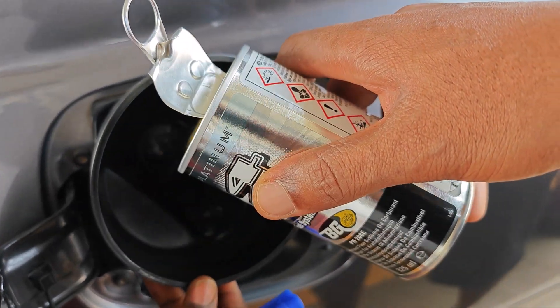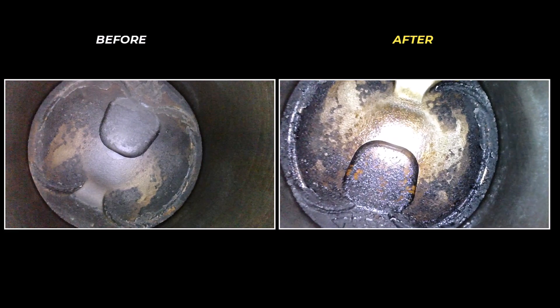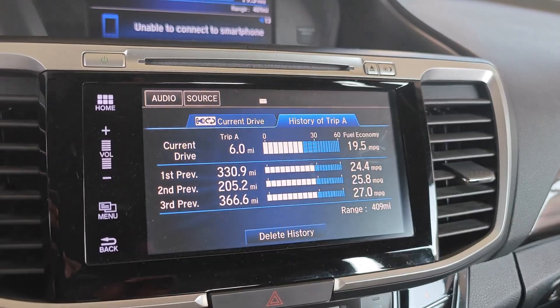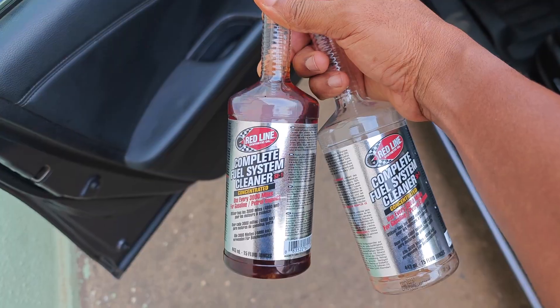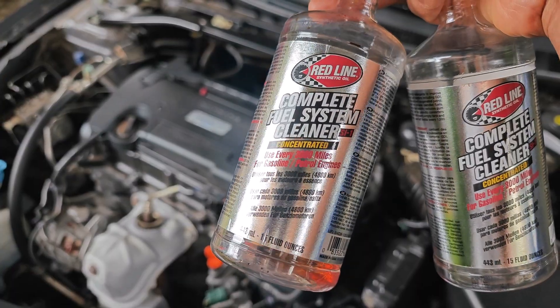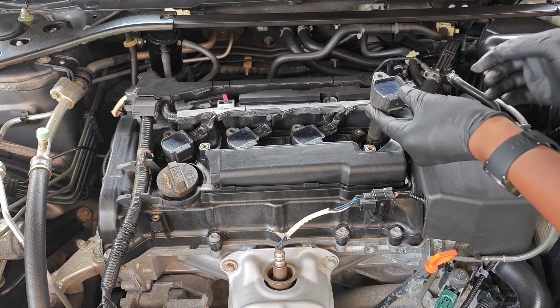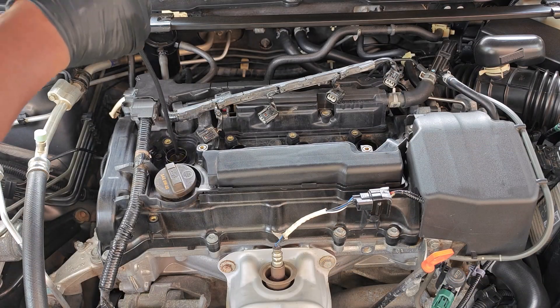I've done several fuel system cleaning videos and shown how those products clean carbon, but I've never shown how long it takes for the carbon to come back. It's been 1250 miles since I ran Redline SI1 in two consecutive fuel tanks. In that time, my direct fuel injector tips went from looking like this to this, and my piston crowns were cleaned as well. Today I'll be showing how much carbon has come back on the fuel injector tips as well as the piston crowns. I was actually shocked by what I saw on the pistons.